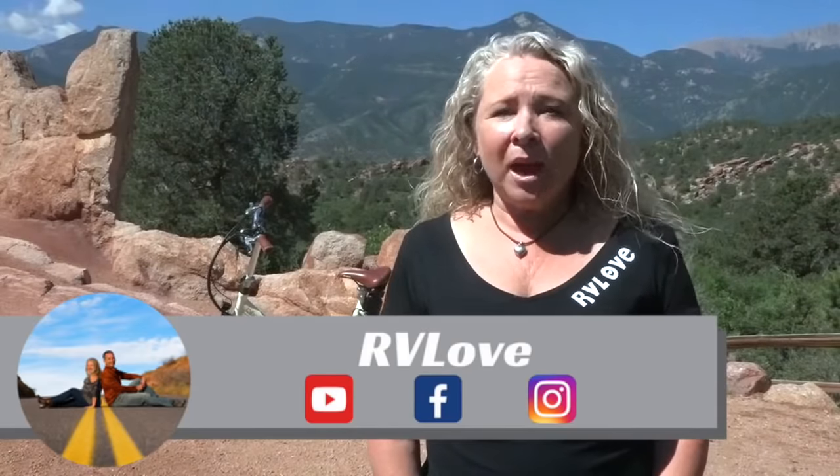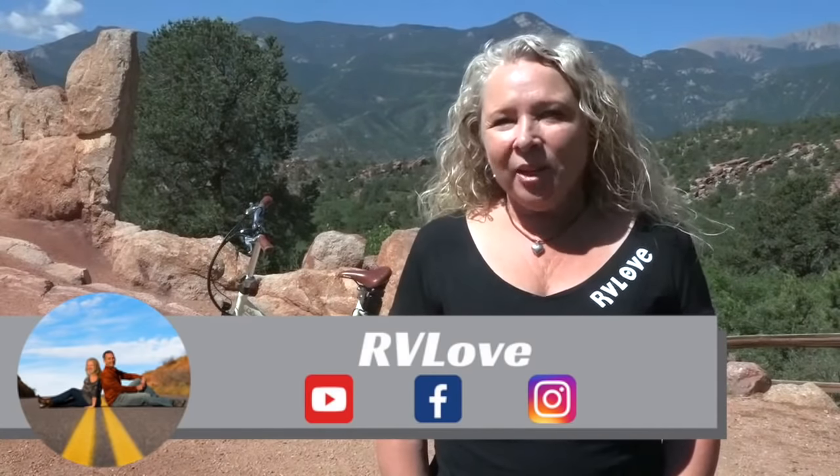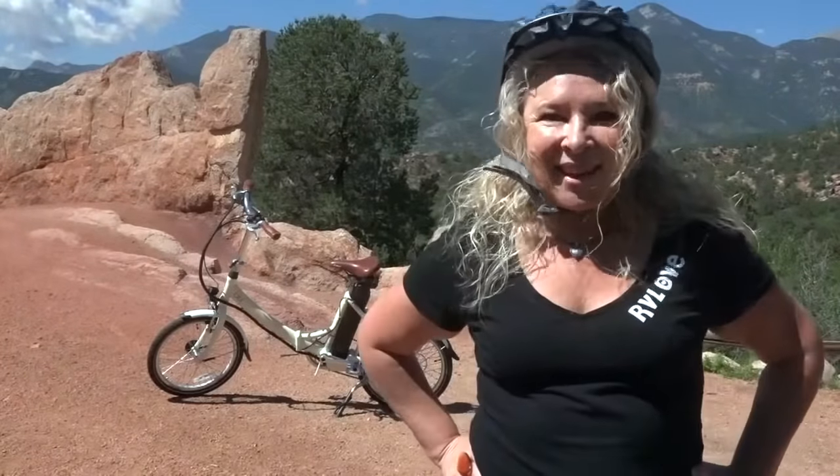Welcome to Road Gear Reviews. I'm Julie from RV Love and today I'm taking you on a bike ride to check out this Blix Vika Plus electric folding bike. Let's go.